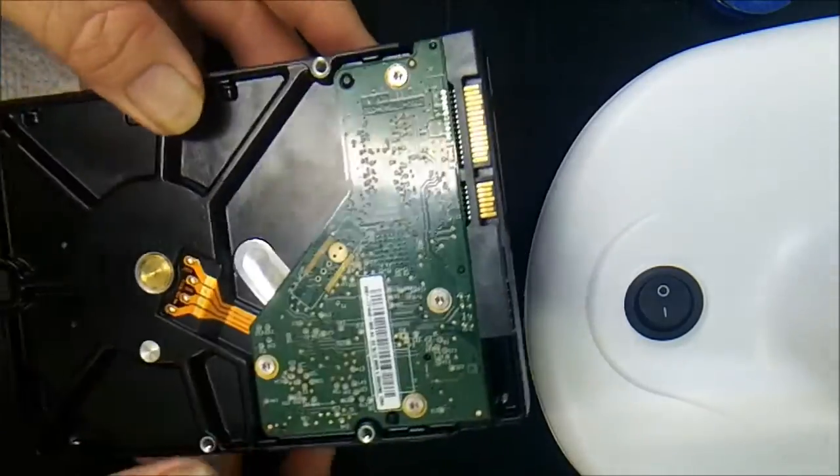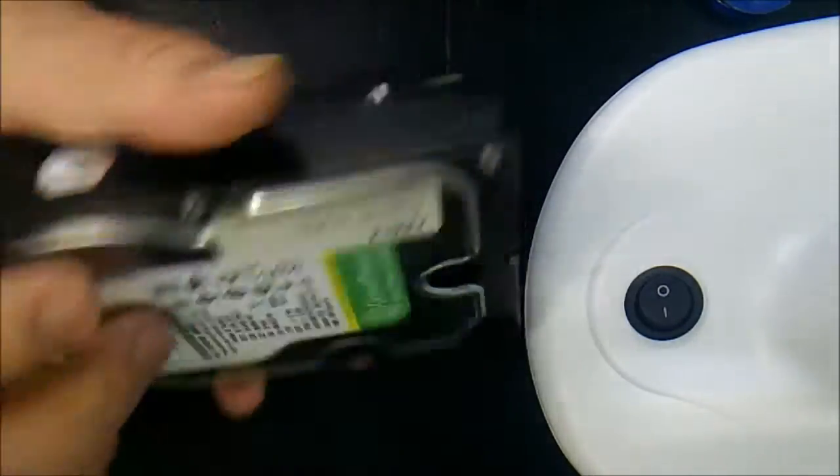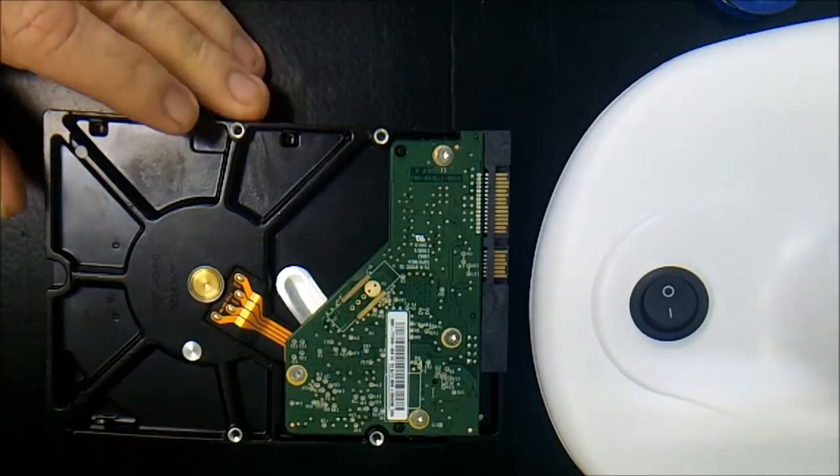As simple as that guys, that job's done. This drive will now work — fantastic, fingers crossed anyway. And that's it gang, as simple as that. Mind you, if you're not competent, you don't know what you're doing, and your data is precious and important to you, I wouldn't attempt it. I'd send it off to a dedicated data recovery lab to have that job done. Hope you enjoyed that little tech vid today — how to change out a PCB on a 3.5 inch hard drive.